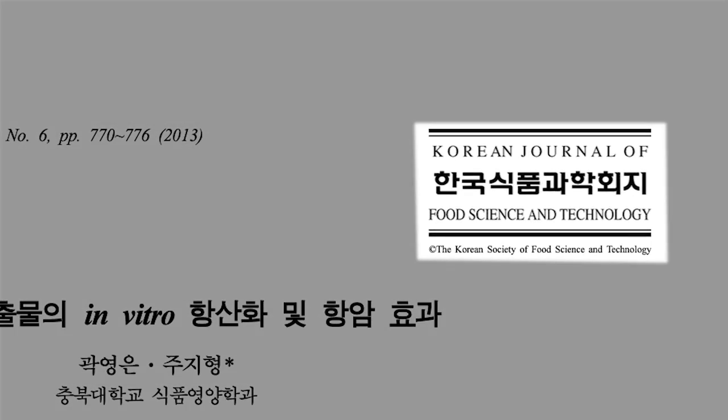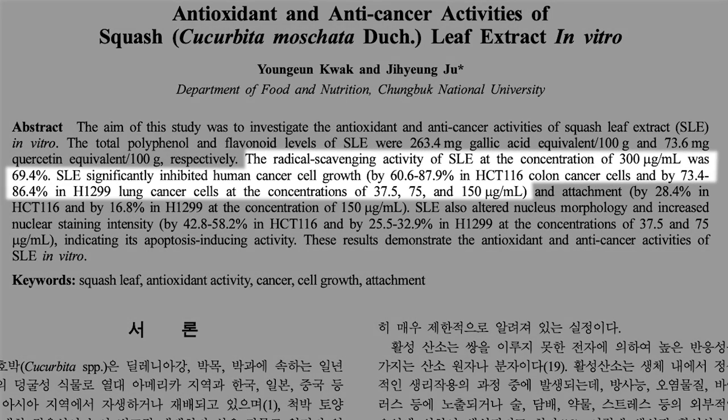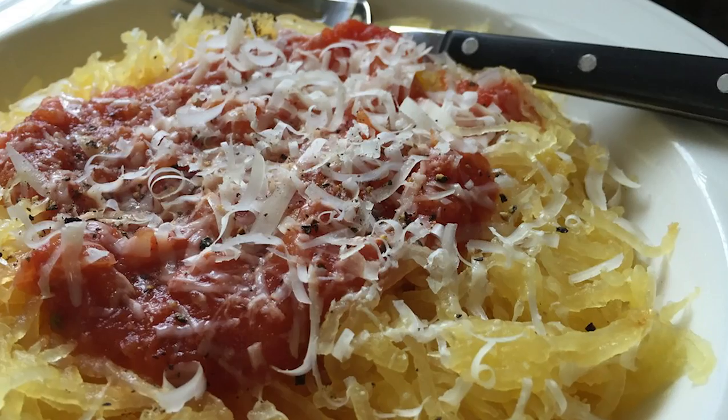The Korean Journal of Food Sciences and Technology published something that found the flavonoid extracts in squash were so powerful they actually inhibited the growth of colon cancer and lung cancer cells in test tube studies. The point isn't that spaghetti squash is going to cure cancer — the point is it has a very powerful antioxidant profile, to the point that the flavonoid extracts can actually have a positive effect like that.